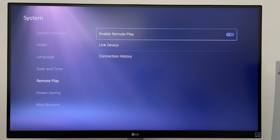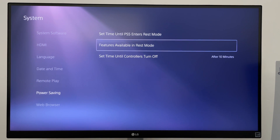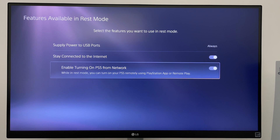I am also going to change some settings for rest mode so that I can turn on the PS5 from the remote play app. To do this, select Power Saving, then Features Available in Rest Mode, then toggle Stay Connected to the Internet. Also make sure Enable Turning On PS5 from Network is turned on.